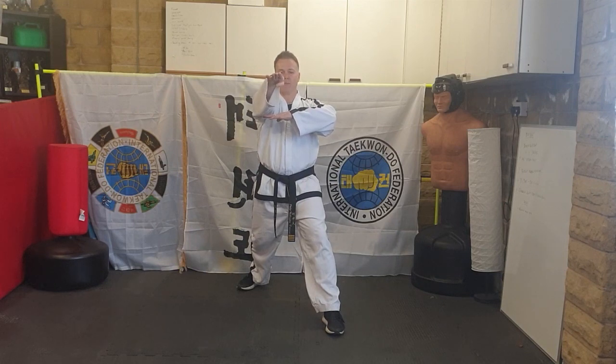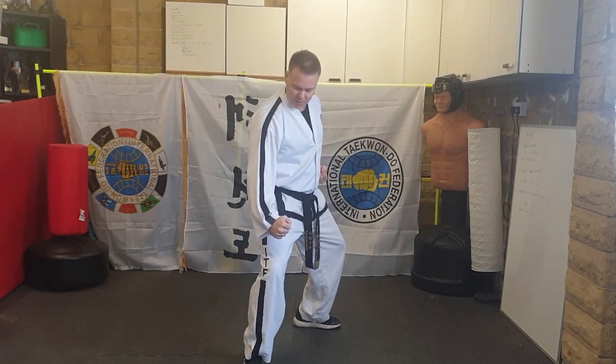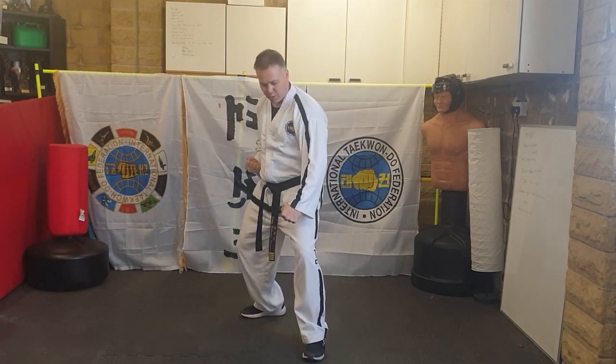Coming forward: L-stance, lower block in L-stance, step into walking and grab the head and knee. This hand should be underneath. Coming forward again: L-stance, lower block, step forwards and grab the head and knee, then step back — ridge hand.